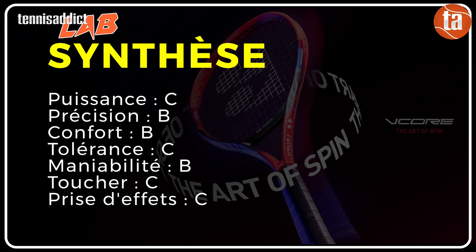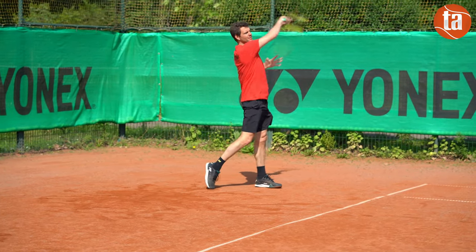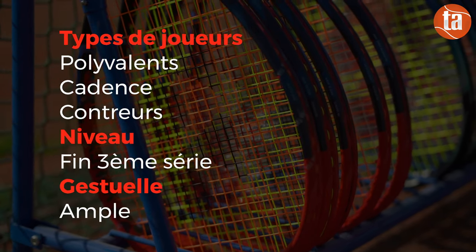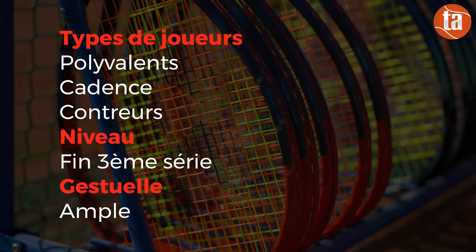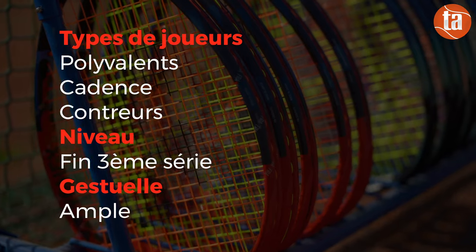Cette V-Core 98, édition 2023, s'adresse aux compétiteurs fin de 3ème série minimum, avec un niveau physique de bon niveau. Il vaut mieux posséder des gestes fluides et amples pour garder une bonne longueur de balle et non une gestuelle compacte. Homogène, les joueurs au style polyvalent, en cadence, contreurs ou même frappeurs auront une belle arme entre les mains. Et ce n'est pas Paul-Henri Mathieu qui dira le contraire.